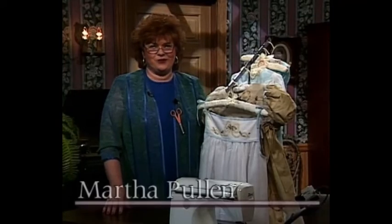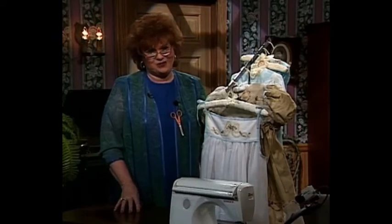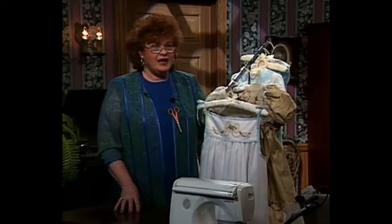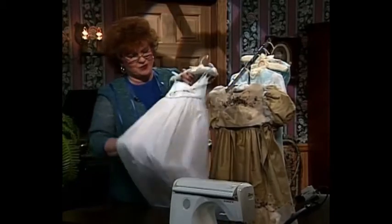Welcome to my sewing room. I cannot tell you how much I love, love, love the technique I'm going to share with you today. It's called shaped beading with ribbon run through it, and we have silk ribbon embroidery on top of it. Let me show you — I think a picture's worth a thousand words.